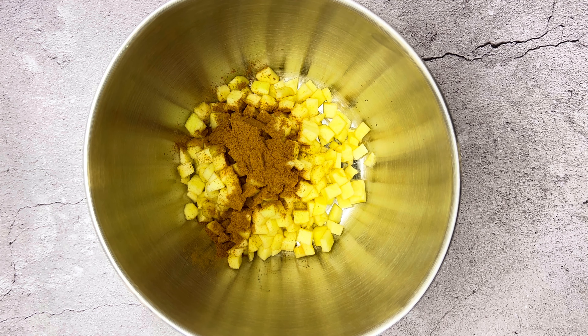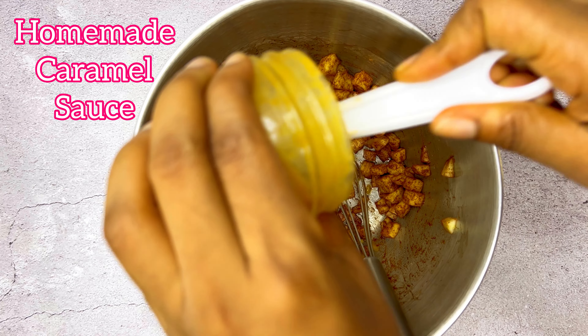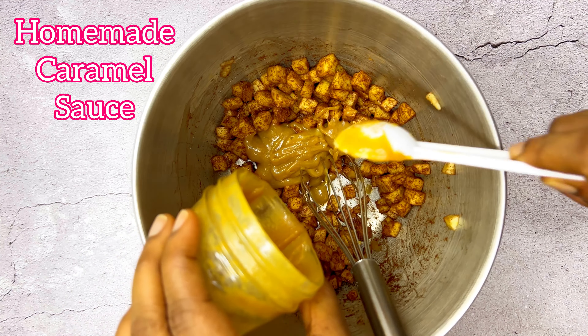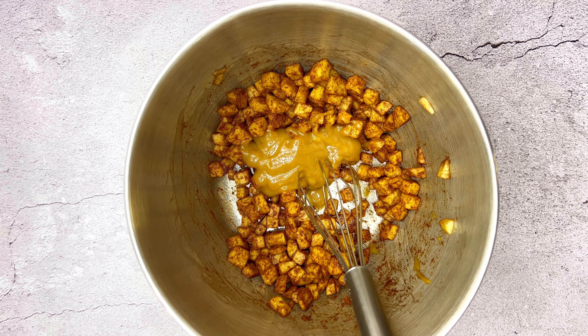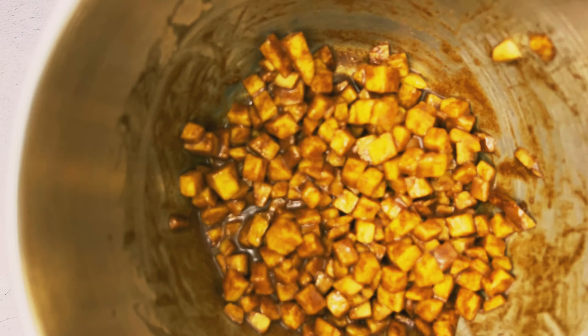Start with your peeled and cubed apples, then put in your cinnamon, some sugar, and finally your caramel. I use homemade caramel sauce, but you can get a store-bought one. If you want me to show how I make my homemade caramel sauce, I'll make a video about that eventually. Mix your filling together and set it aside.